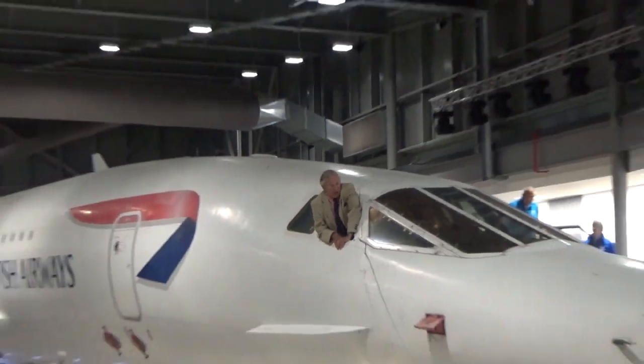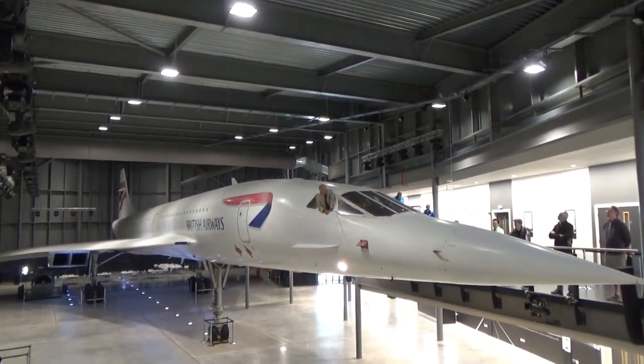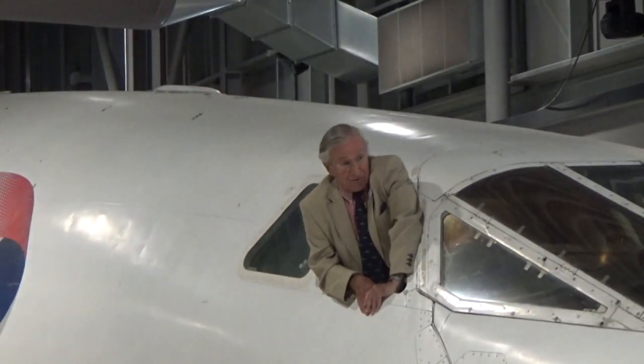The nose and visor system has four positions. The first position is as it is here. The second position would be the visor just going down into the nose. The next position is the nose going down to five degrees, which is take-off. And the last position is the nose fully down, which is for landing.